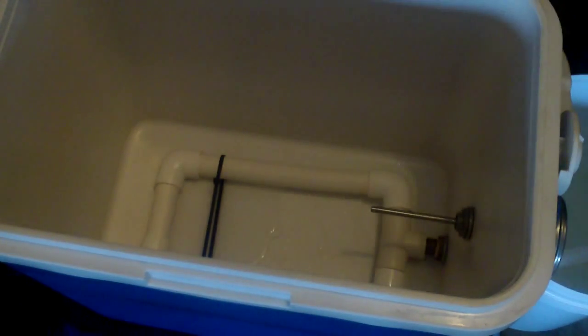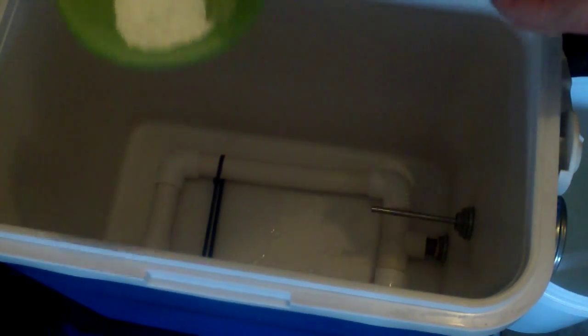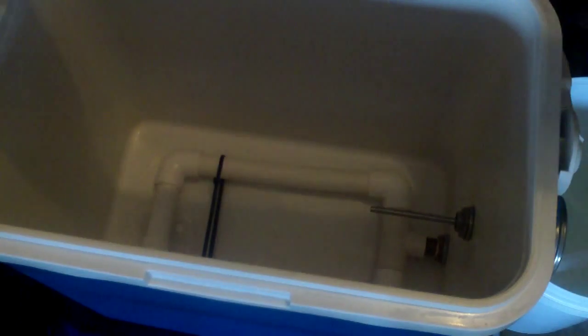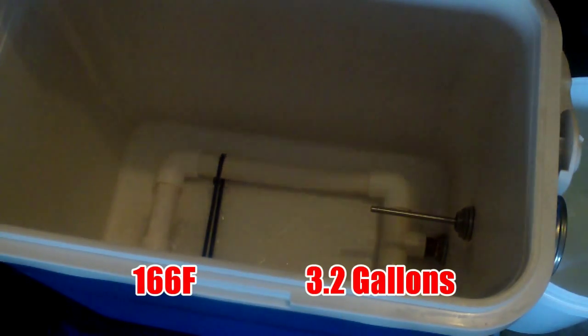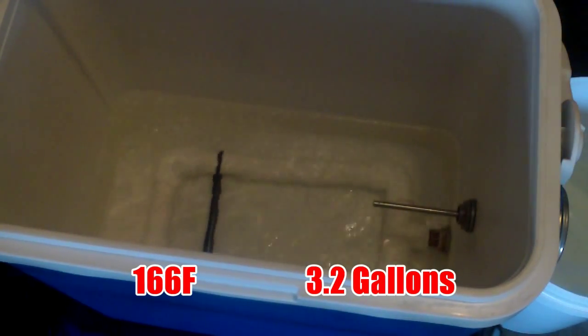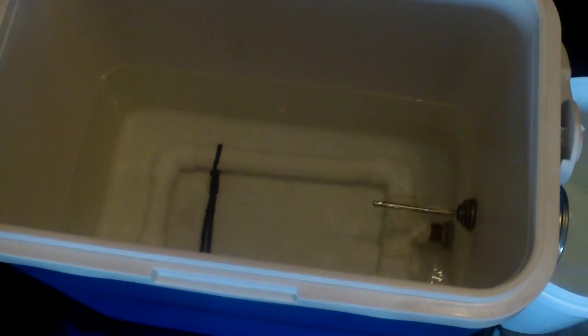The mash tun is preheated. There's the salts I'm using — it's different for everywhere. I've got a bit of calcium sulphate and calcium chloride. I probably should have some Epsom salts but I haven't got any today. And 12 litres of strike water at around 74.5 degrees. 12 litres — let's get this grain in.